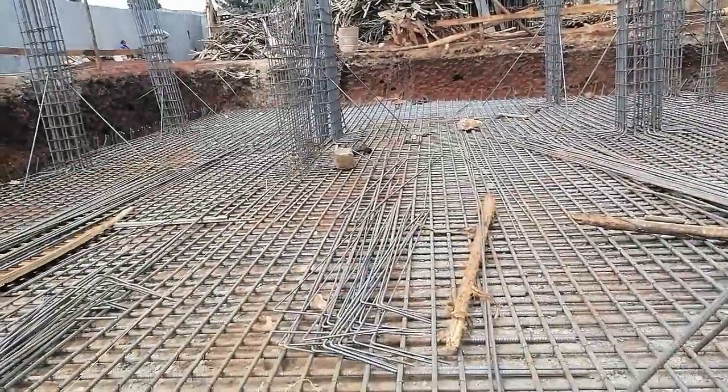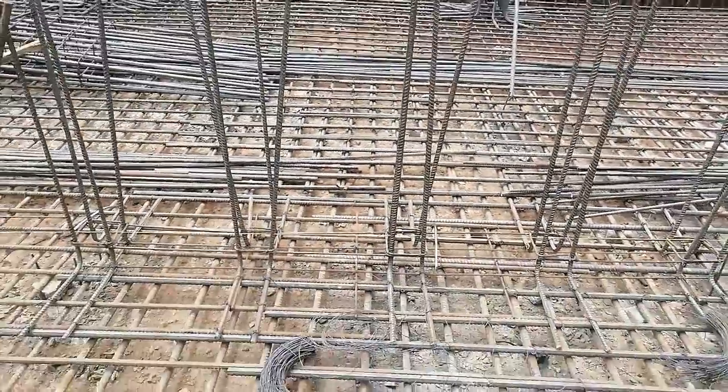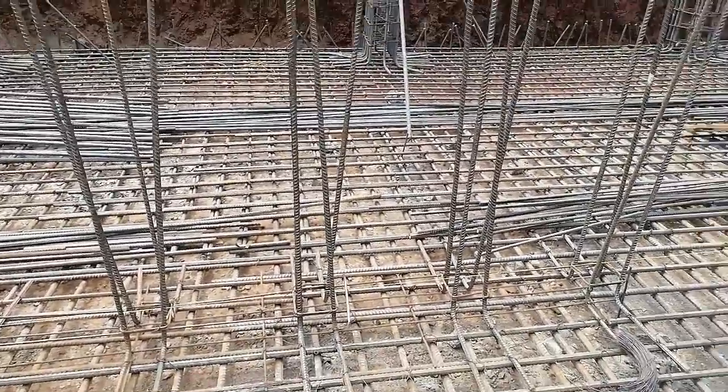Now I'm going to take you to a retaining wall. Here is one of the shear walls — it is still works in progress and they are fixing the steel.